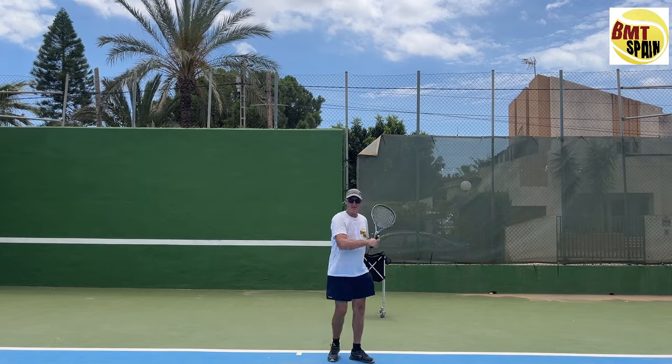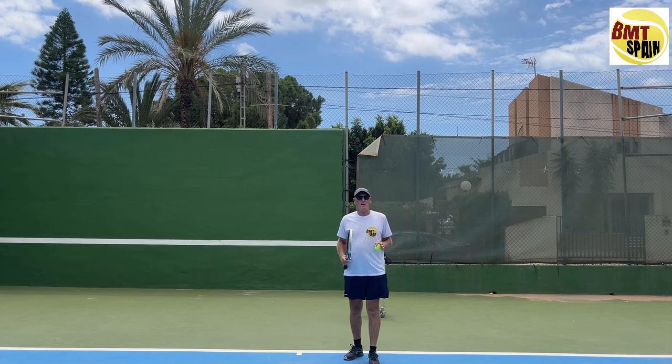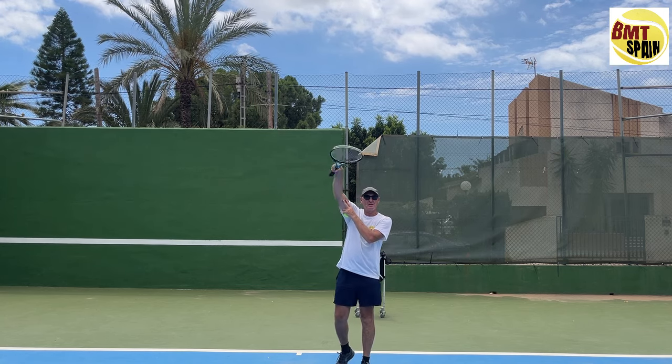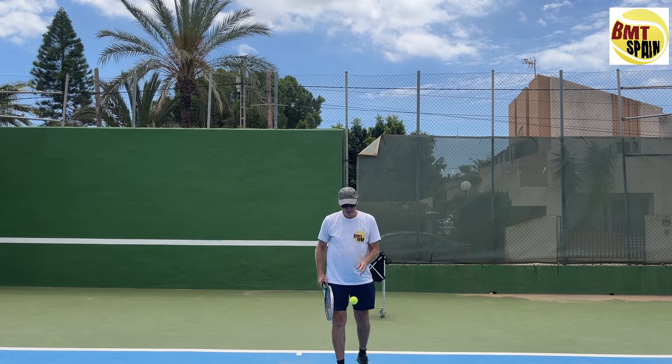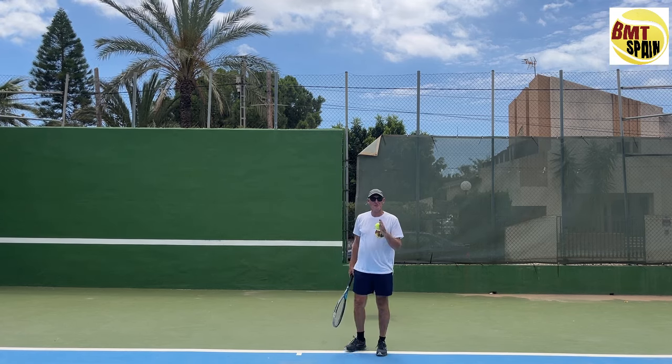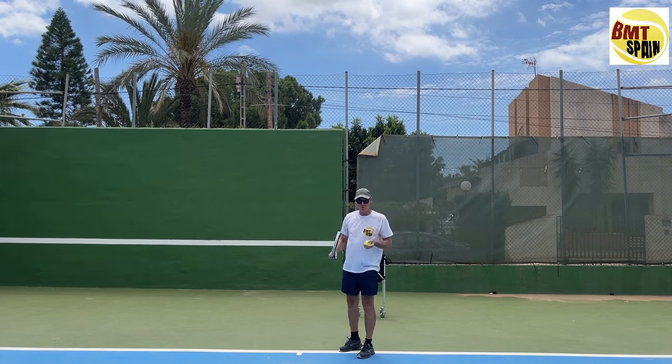Hello, Dominic from BMT Spain — a website for beginners to advanced players. In this video I'm going to explain the difference between flexion and pronation in the flat serve. Let me start by showing you the difference in the racket and wrist position between those two.